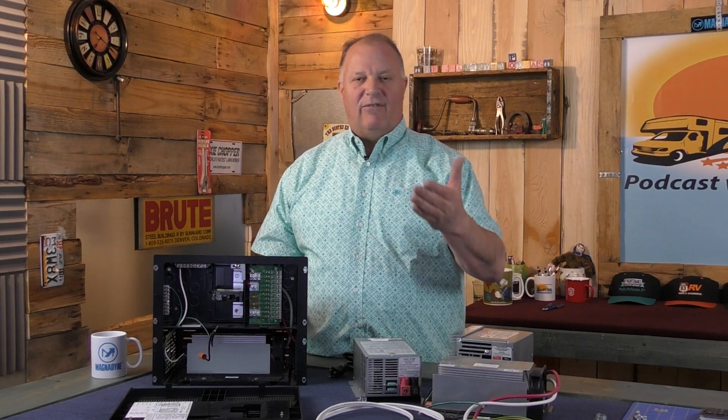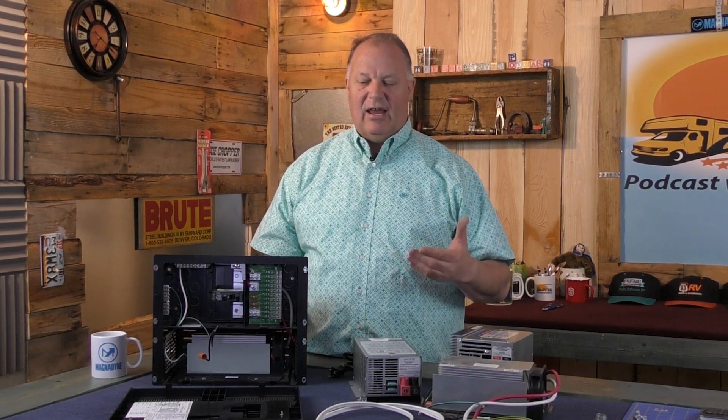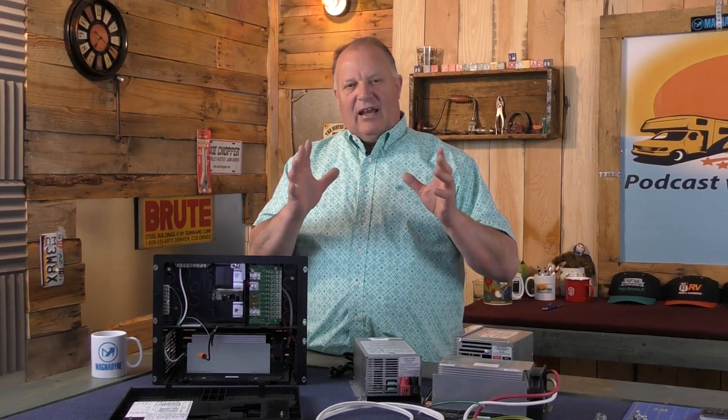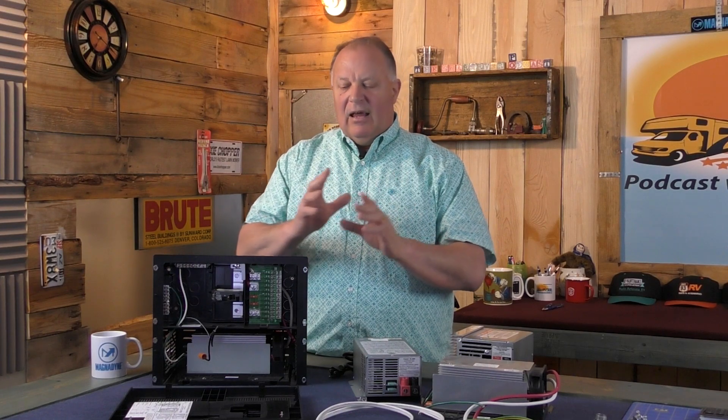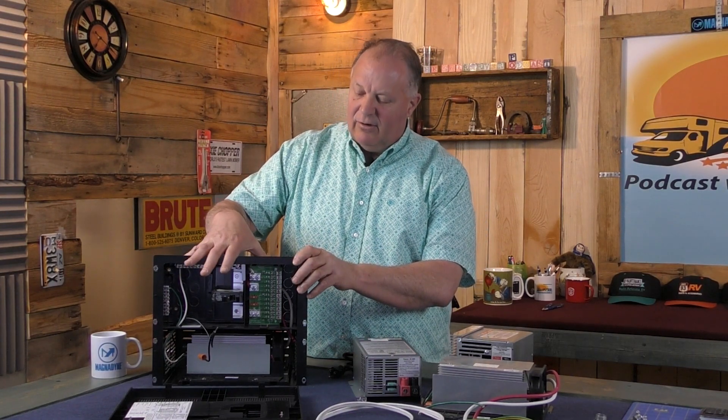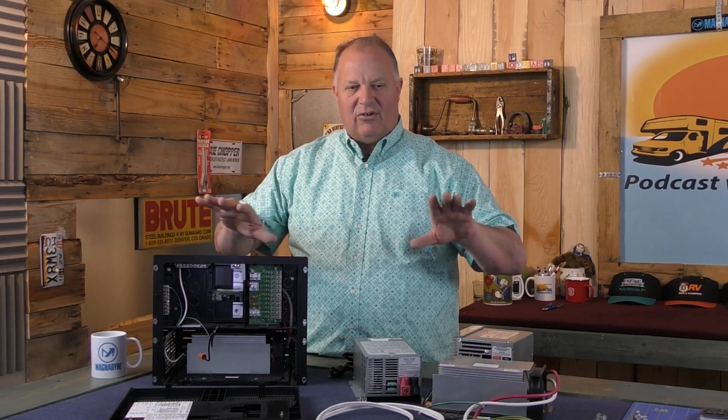We need 12-volts to power the lights and the circuit boards in the refrigerator and furnace — the furnace runs on 12-volts, not 110. Understanding that, the 110-volts is one side of the RV and the 12-volts is the other side. They might come together in the power center or something similar, but they're separate systems.